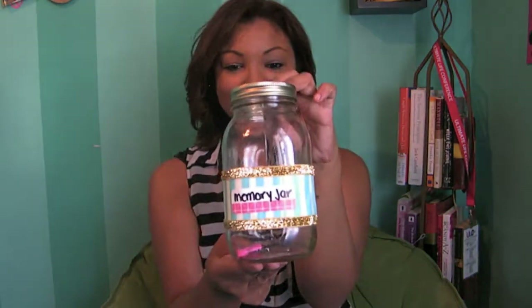Hey guys, today we are doing a DIY memory jar video. If you don't know what a memory jar is, it is this beautiful thing right here. If you want to see how we made it, continue watching the video.